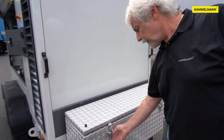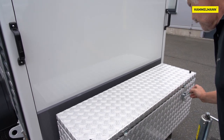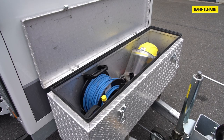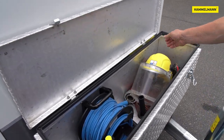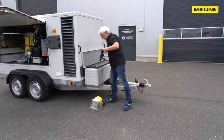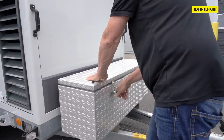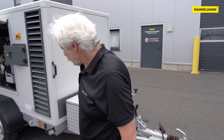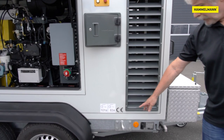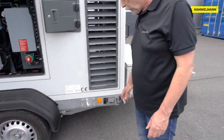An aluminum storage box is optionally available in which accessories, protective equipment, blasting guns and cables can be stowed. Here on the frame you can see the optional lifting lugs in case you need to position or move the unit by crane.